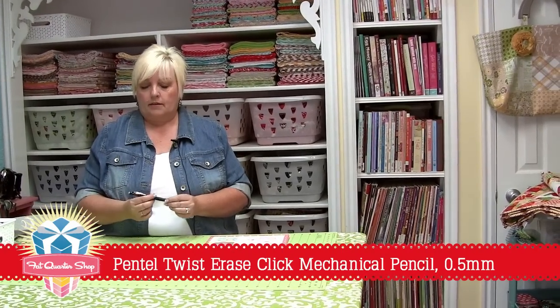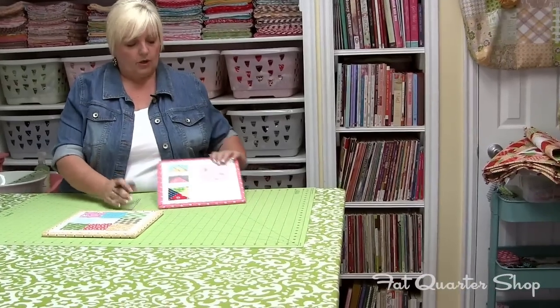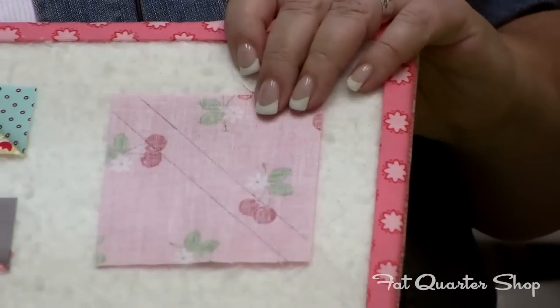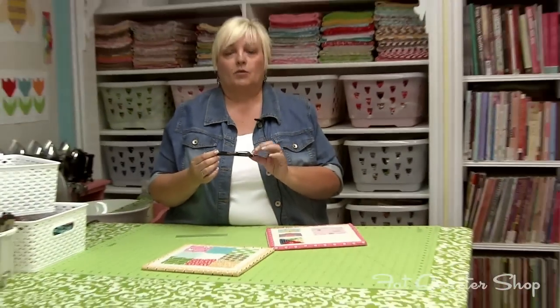It's the Pentel Twist Erase in a .5 size. The .5 is a nice thin line, and when you mark your lines it's just really thin so that your thread will cover up the lines and they won't show. And that's what I use, the Pentel Twist Erase. Have a quilty kind of day.